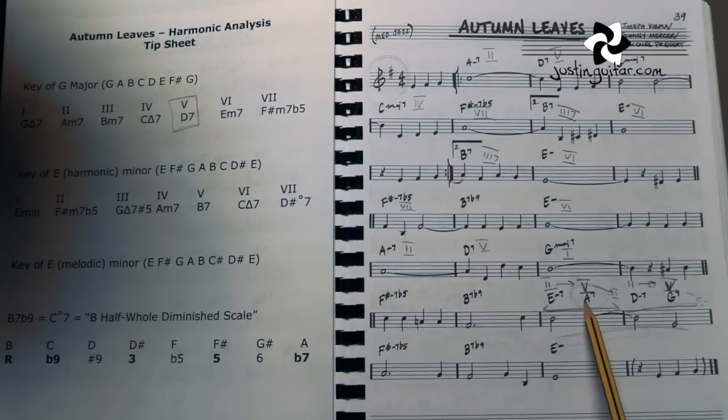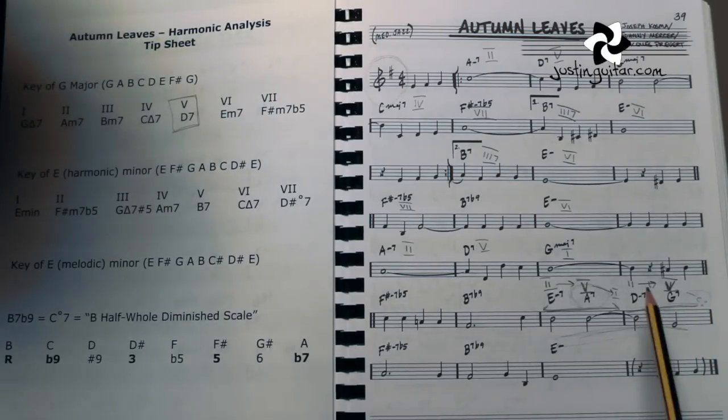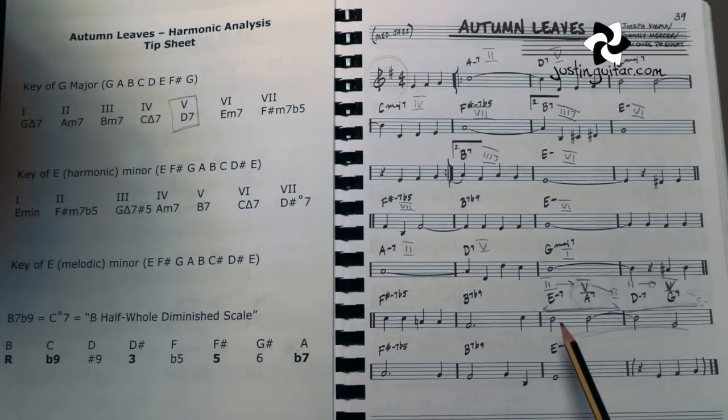A little hint for you: if you take the root note of a dominant 7th chord — so that's A7 — and you look at that on the thickest string of the guitar, on the 6th string, whatever note is on the 5th string at the same fret will be your 1 chord. So A — the note A — would be the 5th fret of the thickest string, and if you look at the 5th fret on the 5th string, that would be the note D. If you're looking at the note G — the 3rd fret of the 6th string — you look at the 3rd fret of the 5th string and it gives you the note C, which would be the 1. It's just a handy way of figuring out your 5 to 1 using the guitar neck.